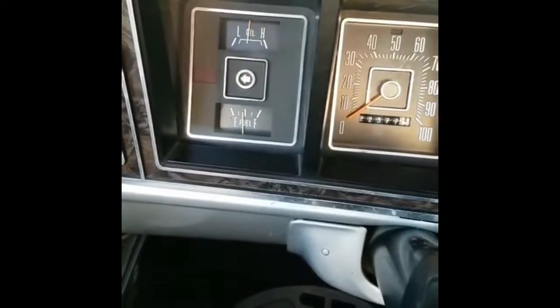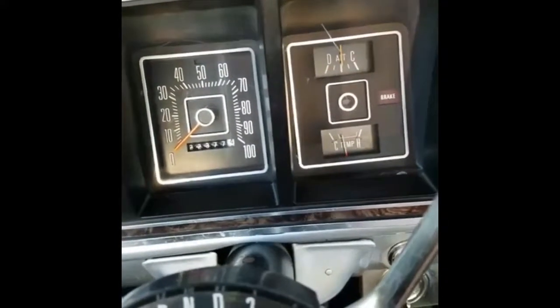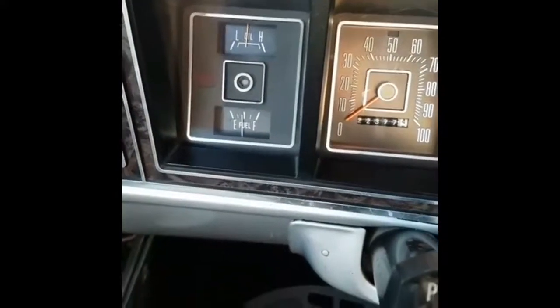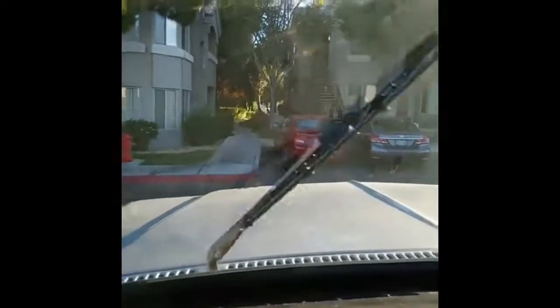That blinker works, that blinker works. The alternator gauge works, the fuel gauge works, the oil pressure gauge works, and the gas gauge works. And the wipers. The radio does work. I know the 4WD works — I think the 4WD is on and I don't know how to shut it off. I just noticed that there are no visors in the truck — no visors.